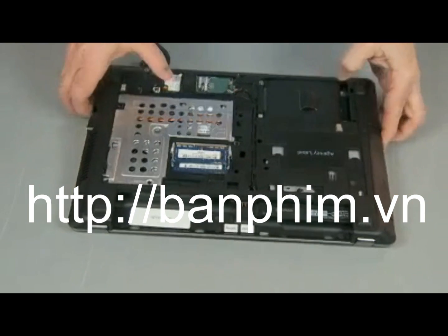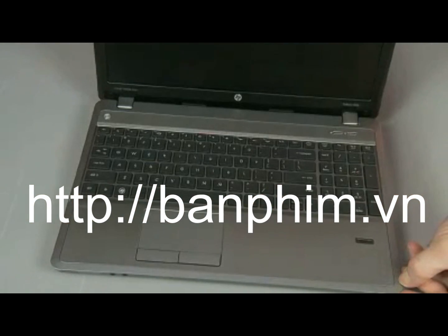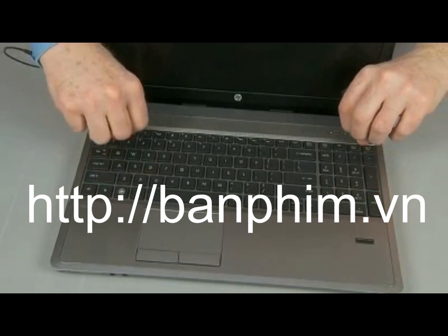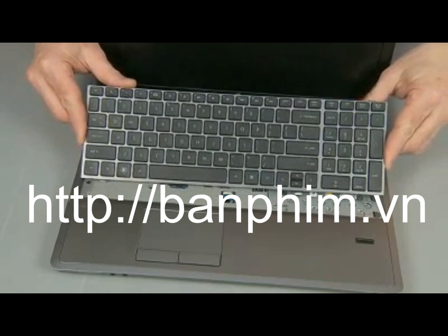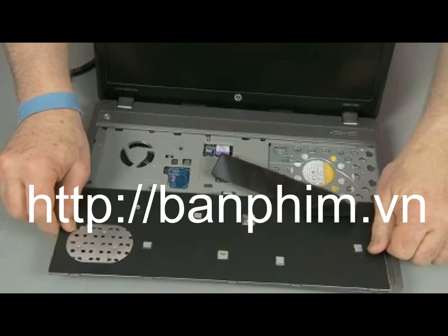Turn the notebook right side up and open the display panel fully. Slide the keyboard towards the front of the notebook to release it. Using your finger or a flat-bladed non-marring tool, gently lift up on the rear edge of the keyboard and slide it towards the rear of the notebook to release the tabs at the front of the keyboard.